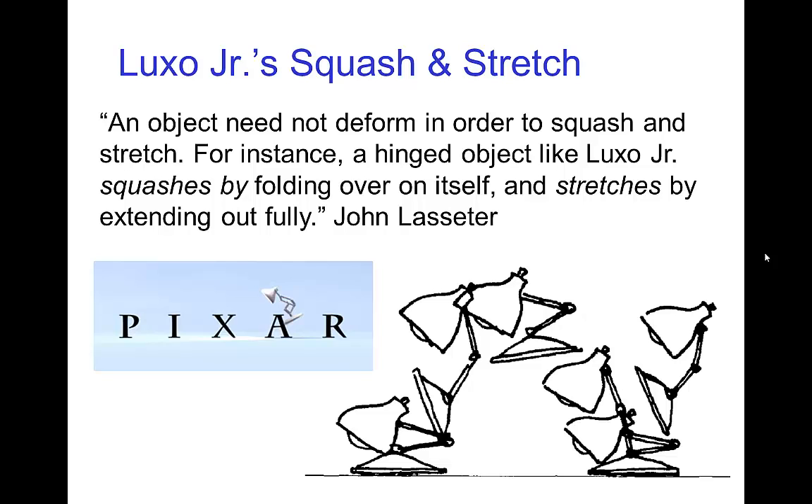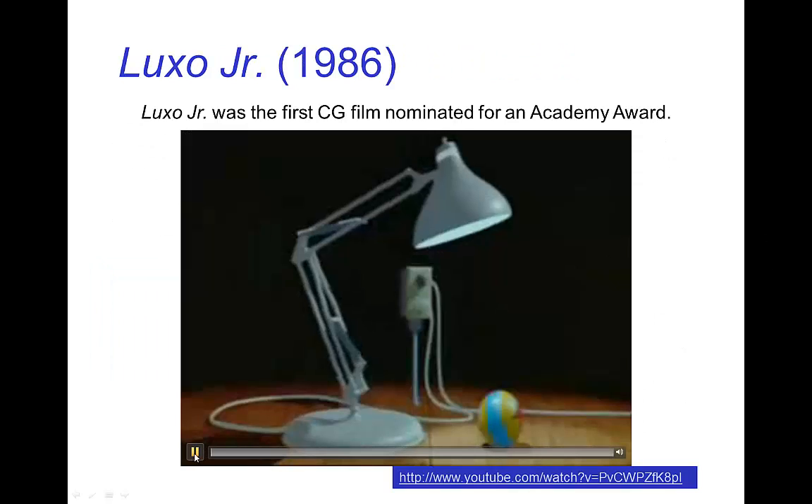Even something we know is normally not a living character, like a table lamp, with the appropriate use of squash and stretch, a lot of acting can be created and the character brought to life. Here's a quote from John Lasseter: 'An object need not deform in order to squash and stretch. For instance, a hinged object like Luxo Junior squashes by folding over on itself and stretches by extending out fully.' Let's look at a short clip from Luxo Junior.